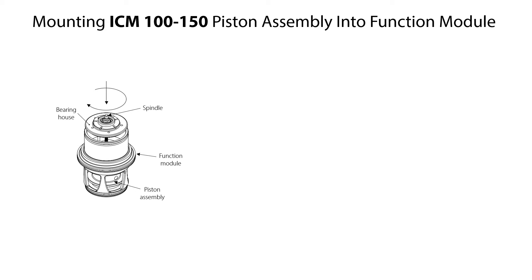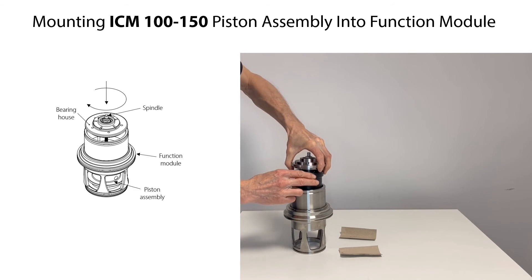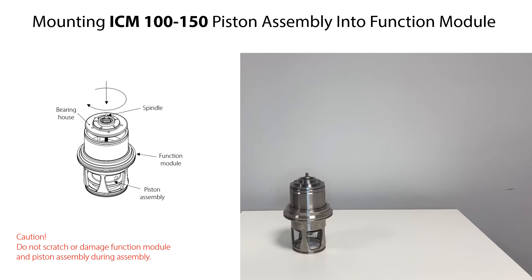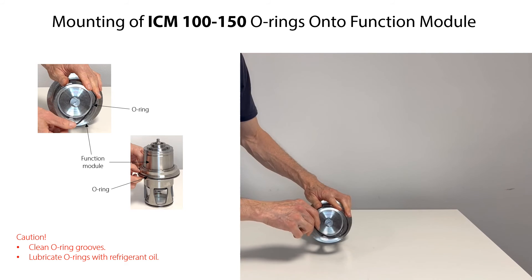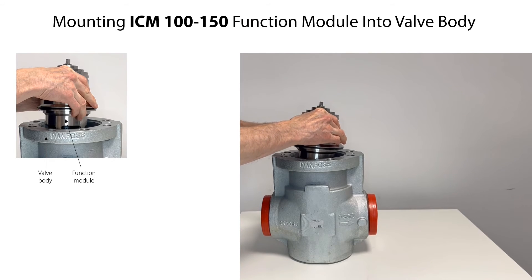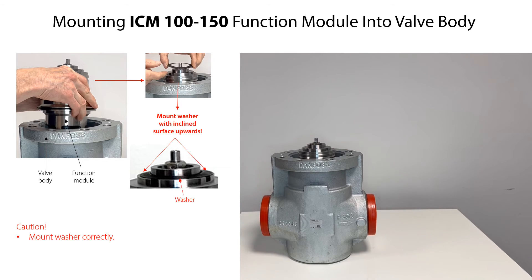To mount the piston assembly into the function module, carefully push the bearing house downwards. If needed, rotate the spindle clockwise a few times to lower the bearing house and fix it into the function module. Be careful not to scratch or damage the function module and piston assembly during assembly. Before mounting the o-rings, clean the o-ring grooves in the function module. Lubricate the o-rings with refrigerant oil so that they are not damaged during mounting, then carefully mount the o-rings. Carefully mount the function module into the valve body and press it fully into place by hand. Mount the washer on top of the function module and ensure that it is placed correctly with the inclined surface pointing upwards.